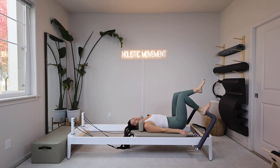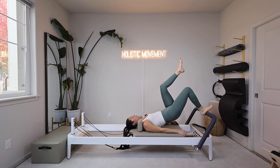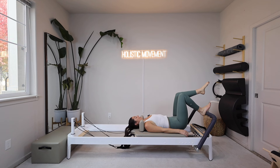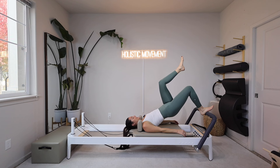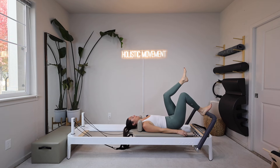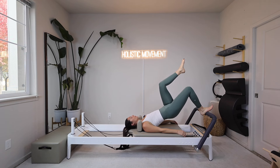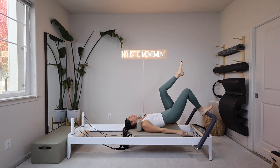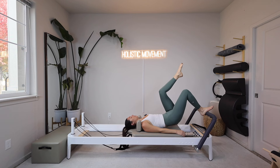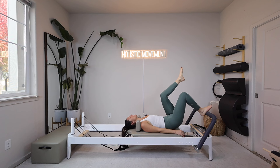You should feel your glutes and hamstrings working a little more with this lighter spring, and since we did just work the right leg, that right leg should be working. Exhale roll up, use that glute and hamstring, take that inhale, exhale roll the spine all the way back down. Let's go ahead and do two more. Last one: exhale roll up, take that inhale, and exhale roll back down.